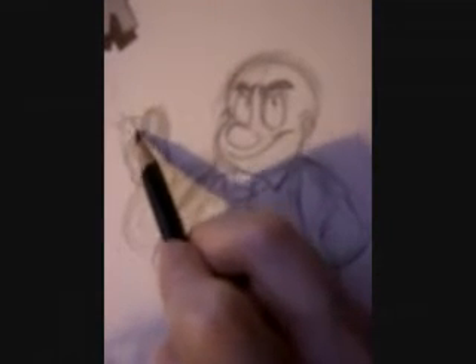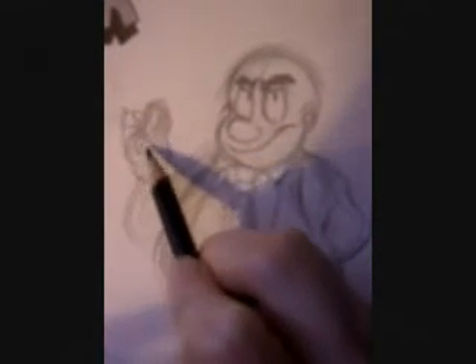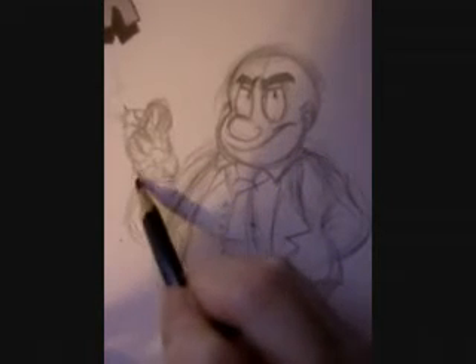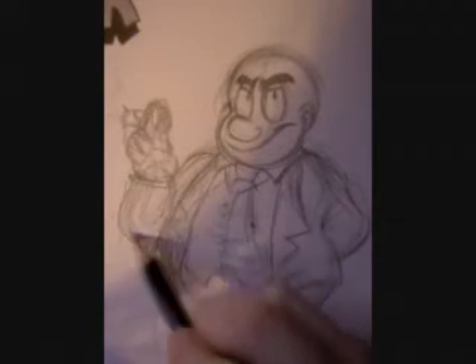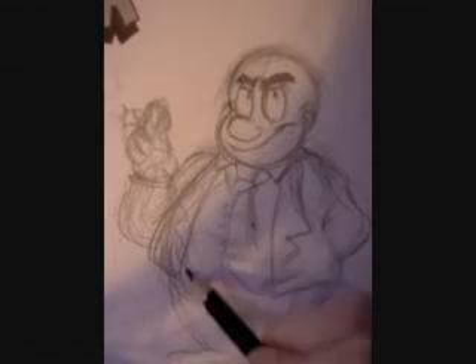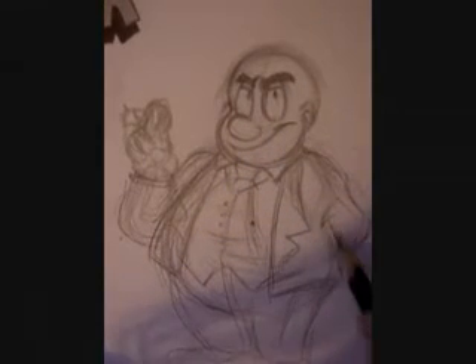Baxter does smoke, but not as much as his brother — which I might save for next time. Add the clothes around the form.